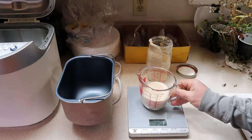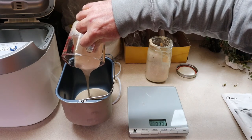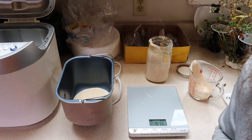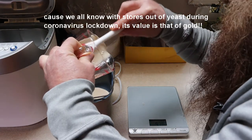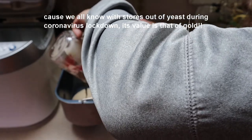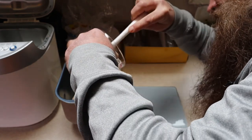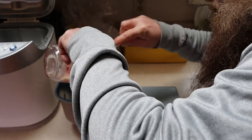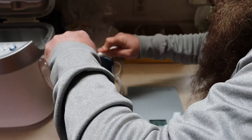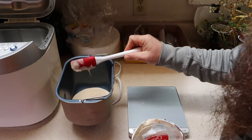250 grams — that goes in as a liquid into our bread maker pan. I grabbed a spatula to clean it out. You're going to have to excuse me if my arm is blocking the camera. So there's my 250 grams of starter, give or take — you can tell I left some in there. You can actually taste this right off the spatula — good, good.